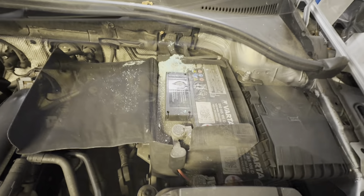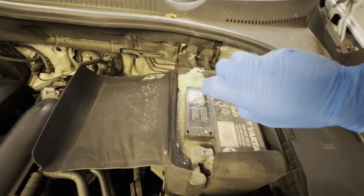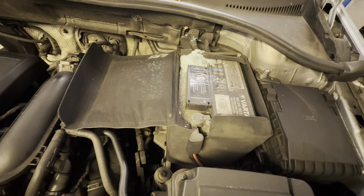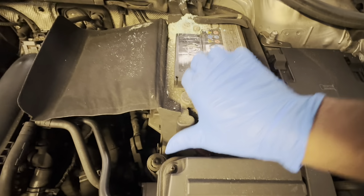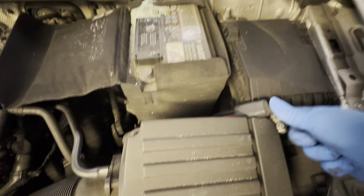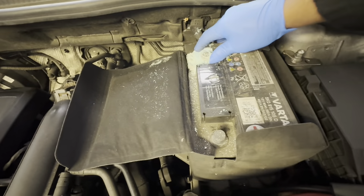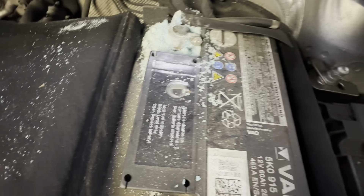So I'm going to go ahead and replace that now. Make sure it's not touching the earth. This one you have to be very careful — it's seized, literally will not budge even if you've loosened that.